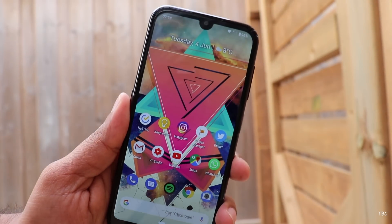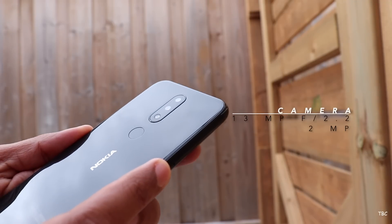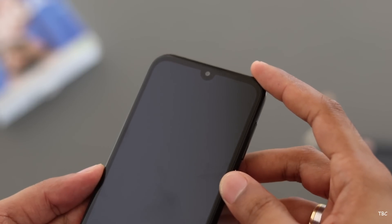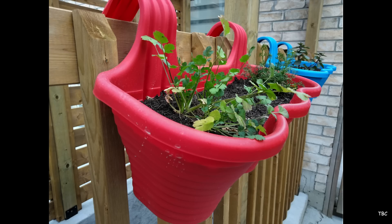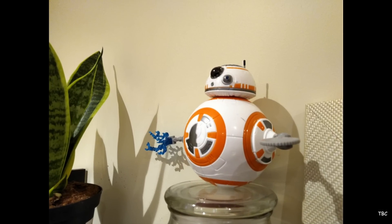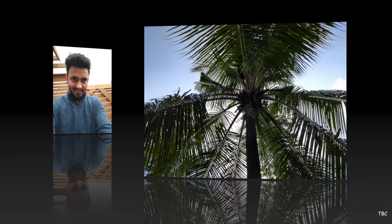I thought maybe the camera would impress me, but that's also a bit of a letdown. On the rear you get dual cameras and on the front there's an 8-megapixel camera. The shots the main camera takes are average to good depending on available light, but the camera app is slow, which is more disappointing. Selfies are also soft, and overall the pictures are a bit dull in terms of color.